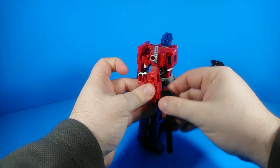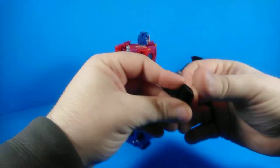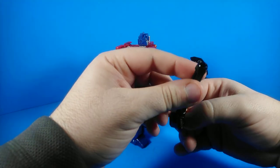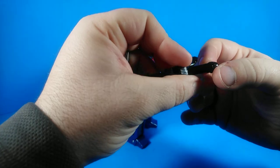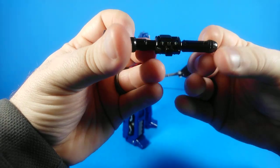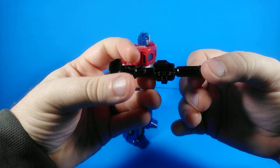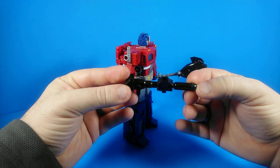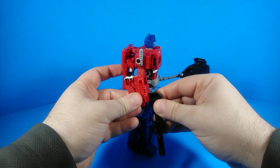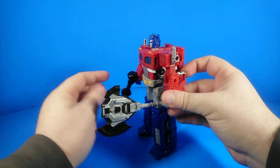In terms of accessories, he comes with his gun, and this gun is just a single piece of plastic — no paint apps, nothing special on it. It looks the part; it's fairly basic. It's got a peg hole on top so you can attach other weapons to it. Of course, it's Siege, so everything is all about attaching things.